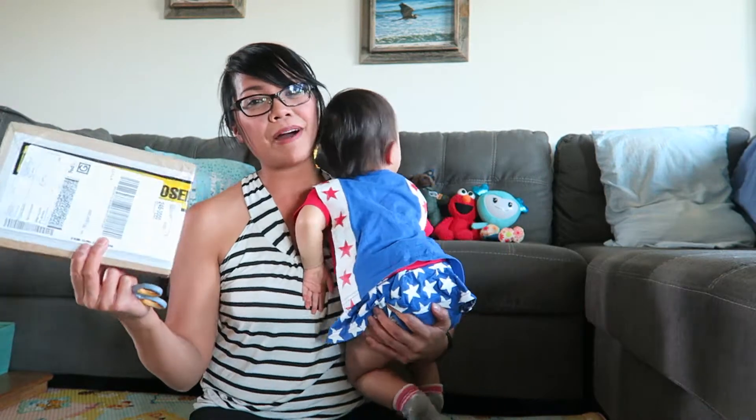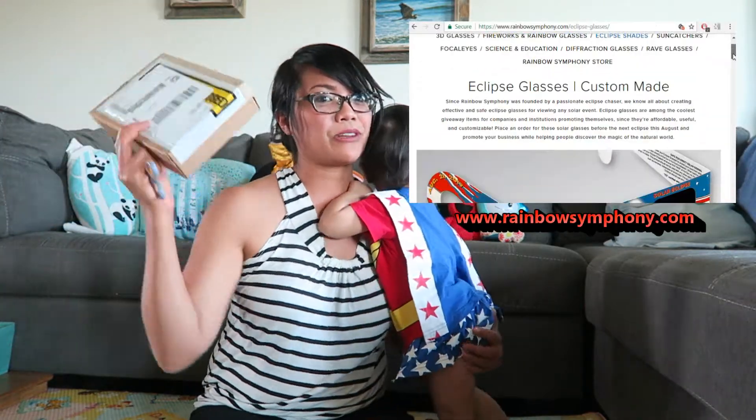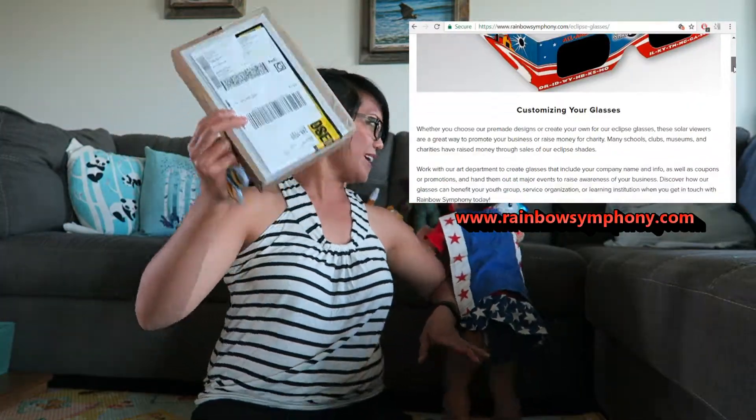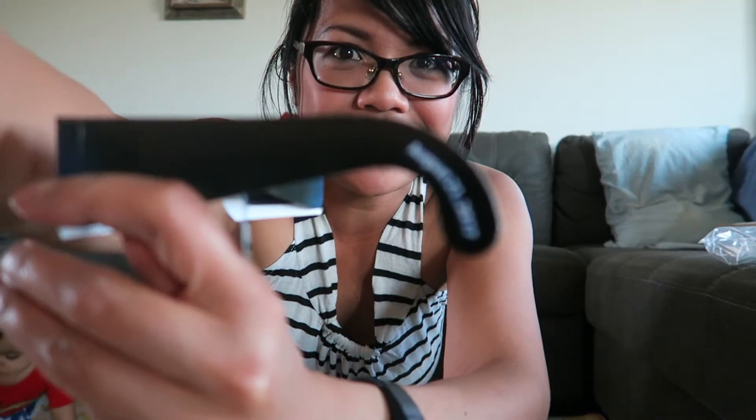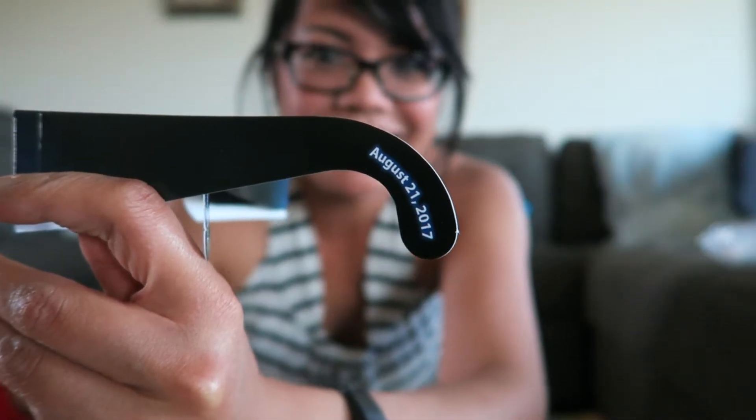To prepare for the event, I bought from Rainbow Symphony some solar eclipse material and we're going to unbox it on camera. First off, check these out — we got some eclipse shades. It even has the solar eclipse date on it: August 21st, 2017.